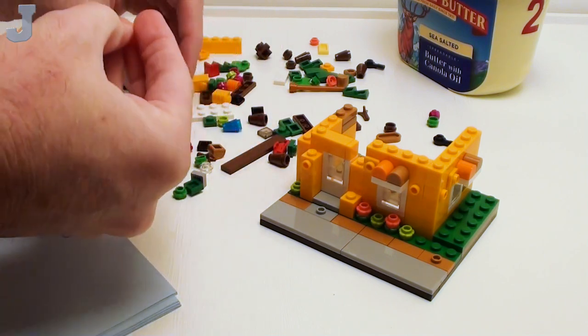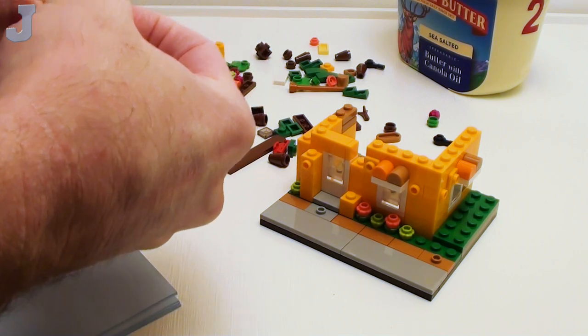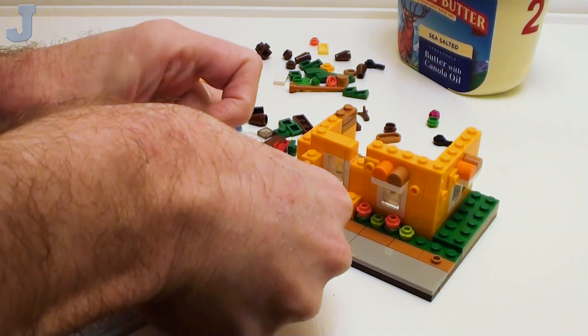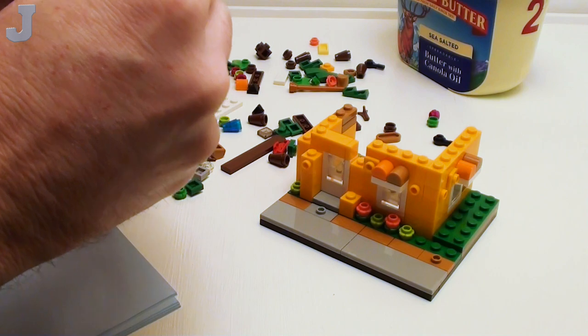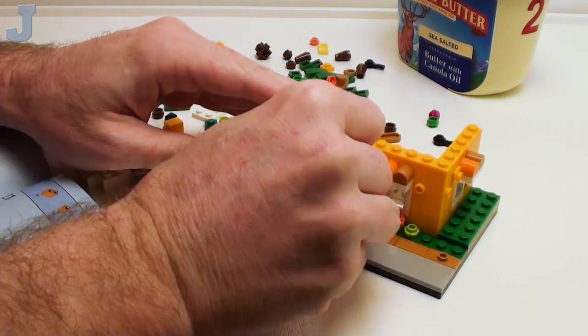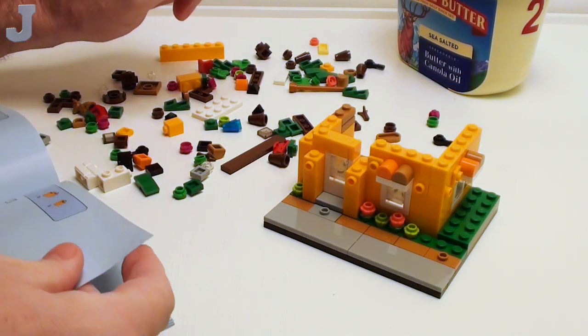So far there is a lot of little pieces in here. We've been doing a little mix of everything. But if you can see right here, that's a lot of little stuff. So if you're not a fan of micro builds like I'm not, this is going to be pretty brutal.